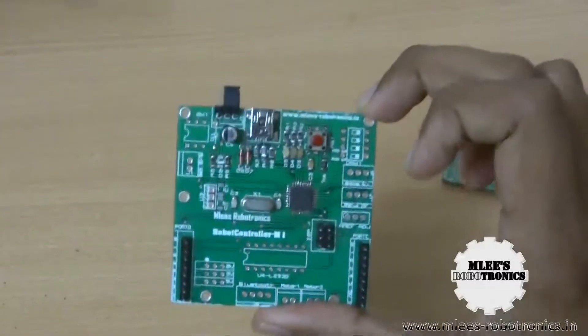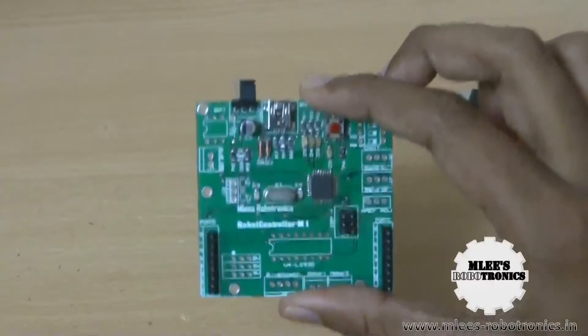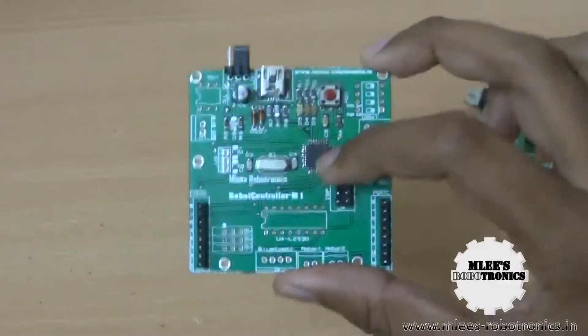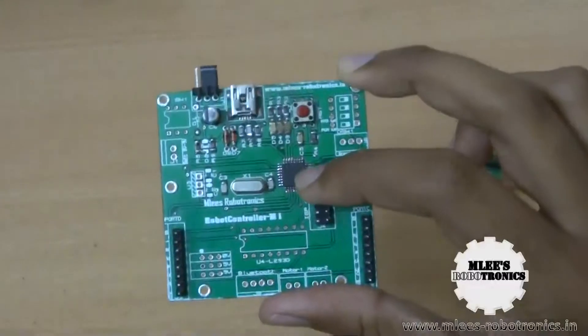This board is completely functional. You can power it through any USB port using a USB cable, program the microcontroller on it, and use the input/output pins on this microcontroller.